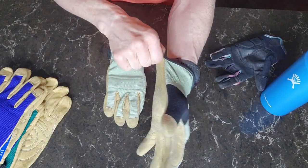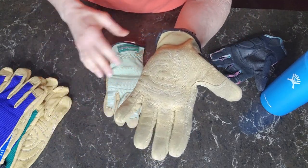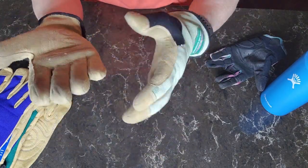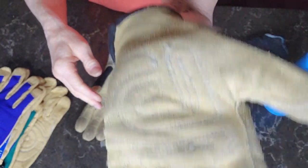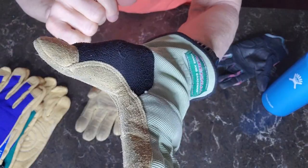And these are the exact same way. You can wash them. They clean up really well. I've been using them quite a bit. But I just wanted you to see the details in these — around the palm, the stitching around the palm.